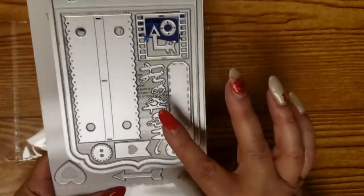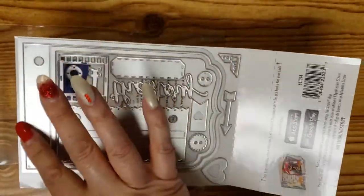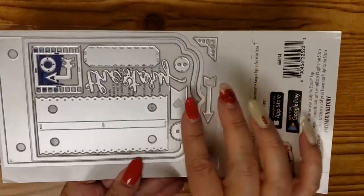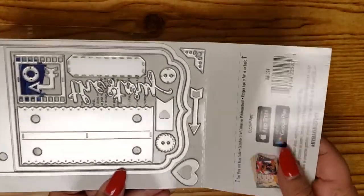It has the front and back die here. It has the matte die, and this is for the binding, and then it has all these little accessory dies. Should be a lot of fun.